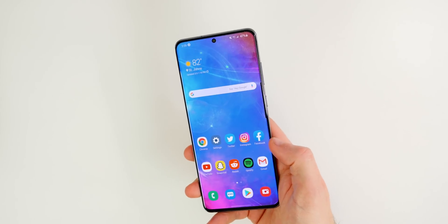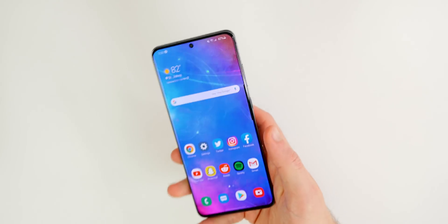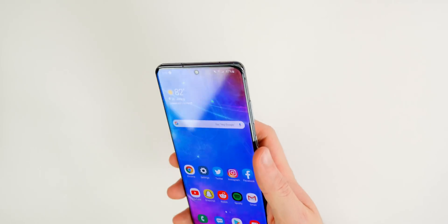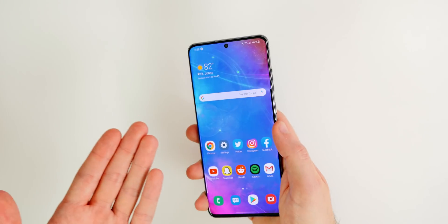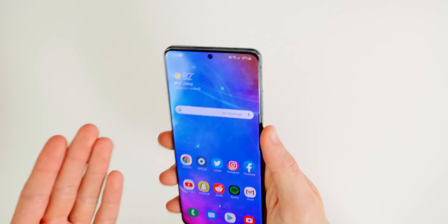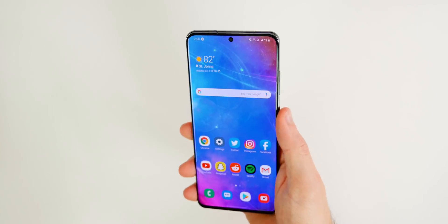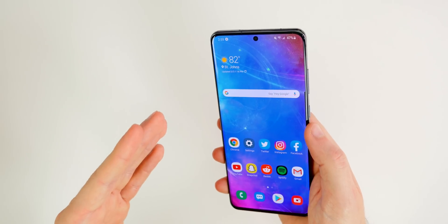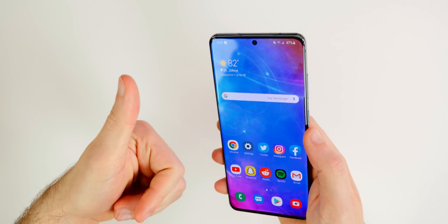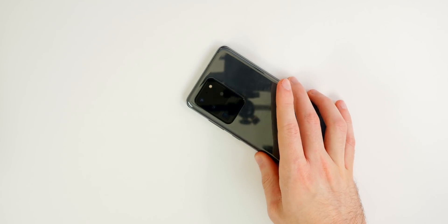So there you have it — those are the first 14 things I did after getting my brand new Samsung Galaxy S20 Ultra. Hope you guys enjoyed this video. I may have another video coming on more advanced tips and tricks if you'd like to see that — let me know in the comments below. If this video helped you out, I'd appreciate a thumbs up, and of course consider subscribing. Thanks again for watching and I'll see you soon.